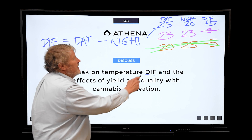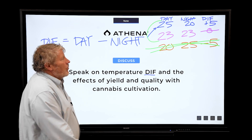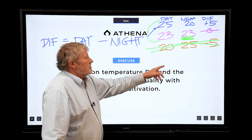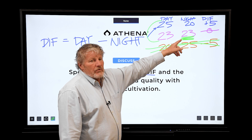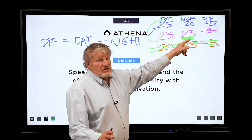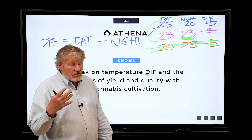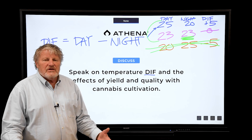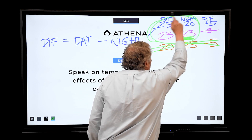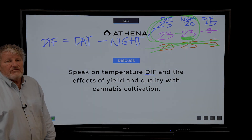Zero DIF and positive DIF were similar and equally good for growing plants. A slightly warmer night is fine for cannabis, and it's way easier to dehumidify the air if the nighttime is warmer. The colder the night, the harder it is to keep the air dry, and you get disease. As long as the nighttime temperature is not hotter than the day, it really helps with environmental and disease control, because it's easier to get a big vapor pressure deficit. A zero DIF is excellent for disease control.